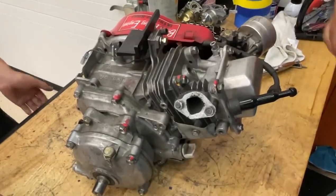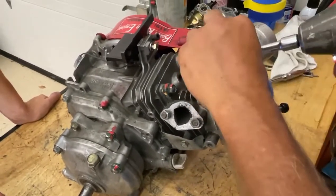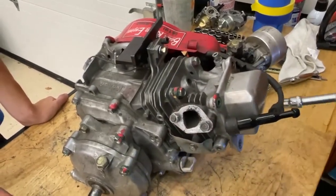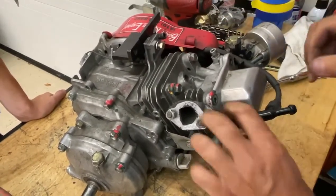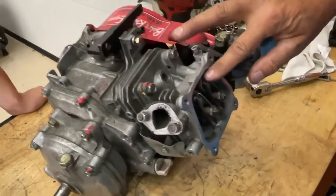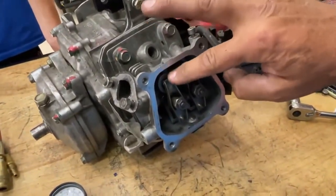In these little engines, I like to take the valve cover off and take the pressure off the valves. With the leak down tester, you're going to be testing the intake valve — how good it's seating to the valve seat — and the exhaust valve, how well that's seating to the exhaust seat.